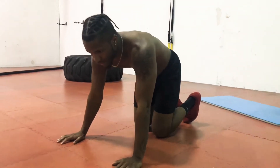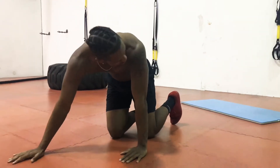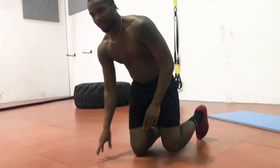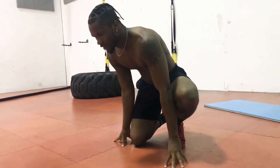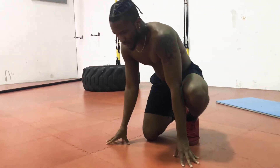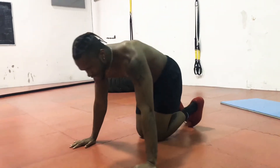Alright guys, we're back on the ground. I moved the mat because with this next exercise, your hand placement is going to be all over the place — it's probably not going to be on the mat. First exercise, we're going to do stagger push-ups, 10 reps each side. Then we're going to take a little break. Then we're going to do slow push-ups, 10 of those. And then 5 high push-ups.